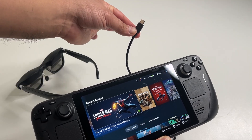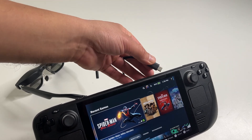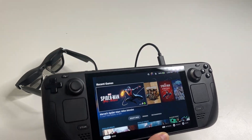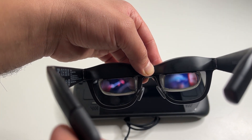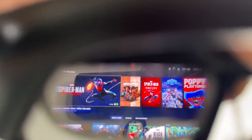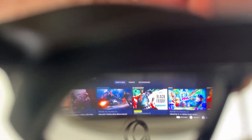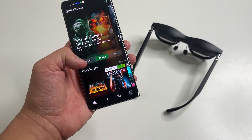Now let's get to the fun part: gaming. I'm going to start with the Steam Deck. For that you can connect it directly using the USB-C cable — you don't even need the AR adapter. With this you're essentially playing PC games on the go on a really big 130-inch screen, and it's still all portable. Pretty amazing.